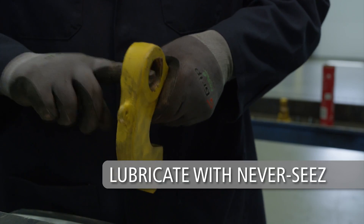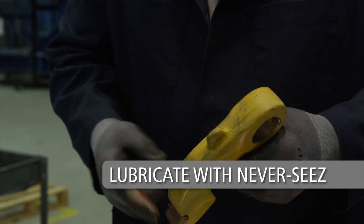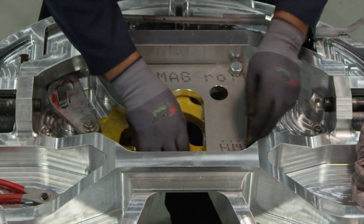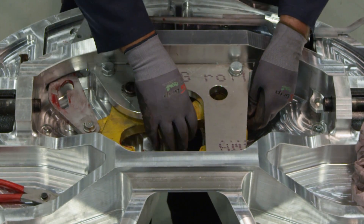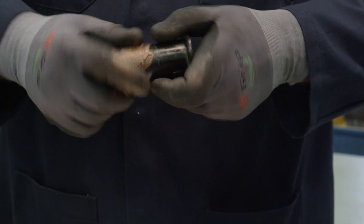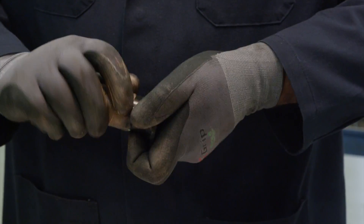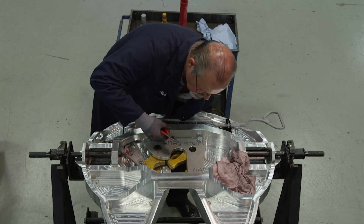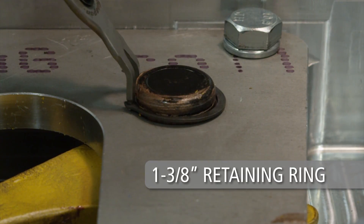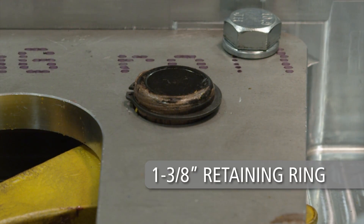Lubricate the lock pin with never-seize and grease. Install the lock into the casting. Align the lock and insert the lock pin. Install the 1-3/8 inch diameter retaining ring to secure the lock pin.